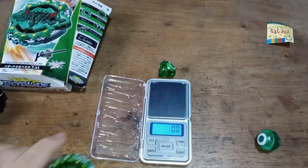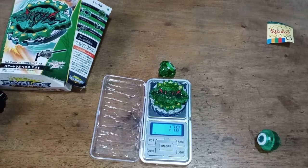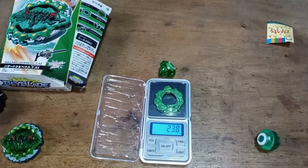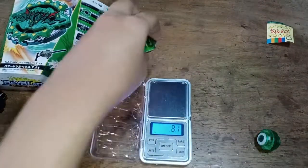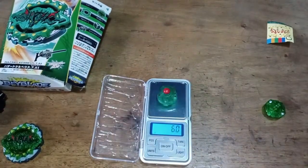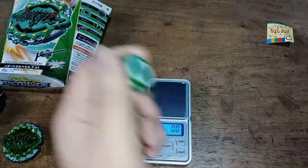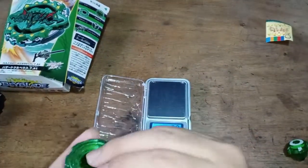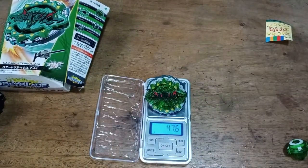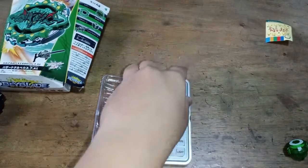Let's measure their weight. Hazard Kerbius — the fake one — is 17.8g. The fake seven disc is 23.8g. The wrong combo driver is 5.7g. The actual Atomic driver is 6 grams — so Atomic is a little heavier. Putting them all together, the total comes out to 47.6g.